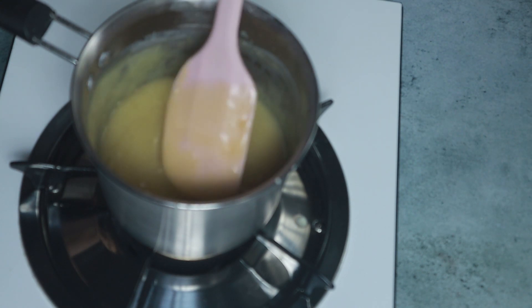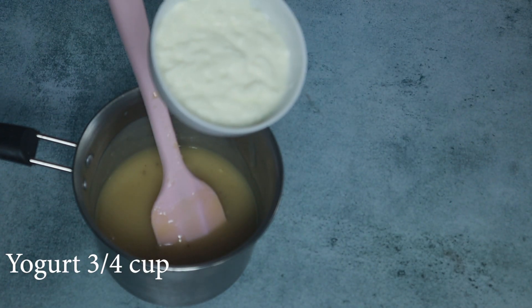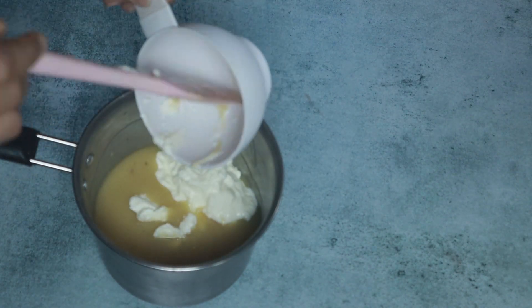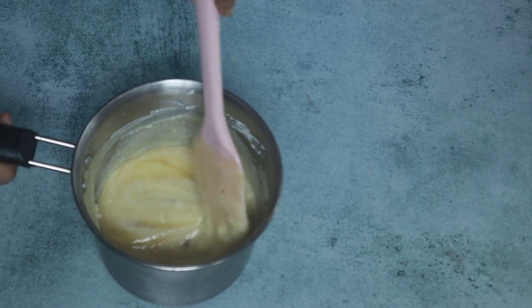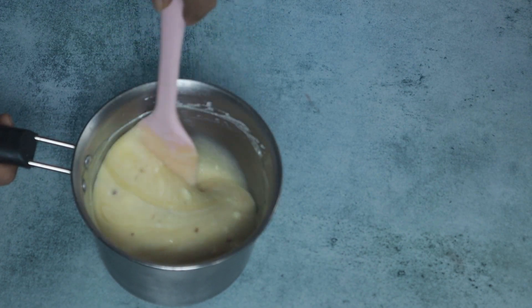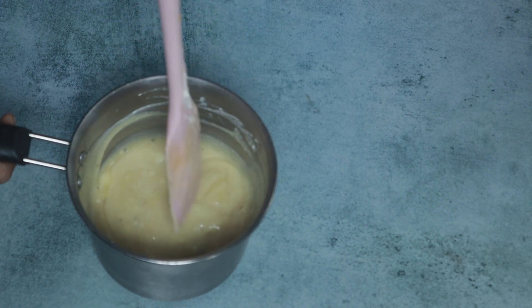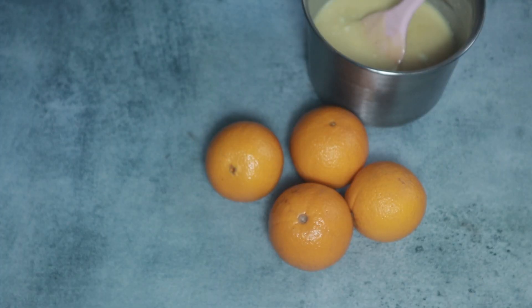This is the coffee. Put it in a bowl and mix it.